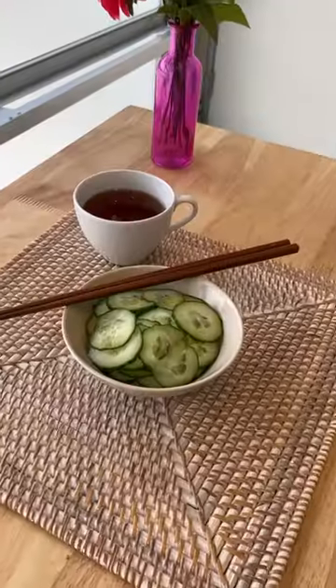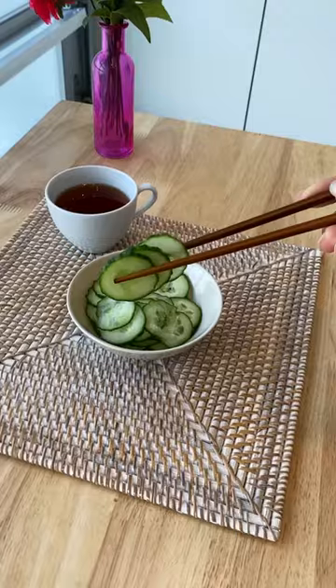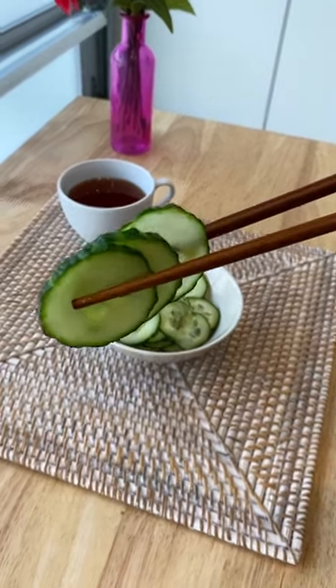If you love two-ingredient snack hacks, definitely go back and watch the other videos in this series. Then like and follow for more.